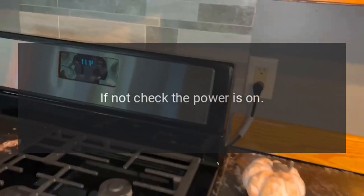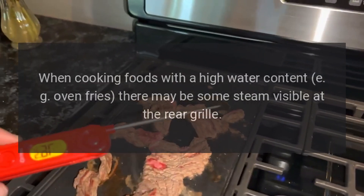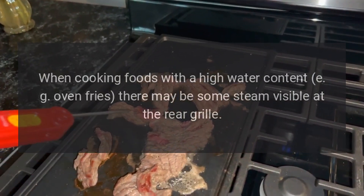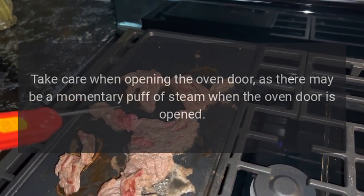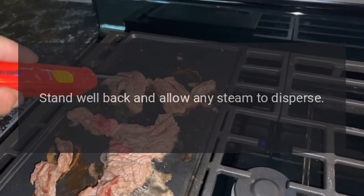If not, check that the power is on. Steam is coming from the oven: when cooking foods with a high water content, for example oven fries, there may be some steam visible at the rear grill. Take care when opening the oven door as there may be a momentary puff of steam. Stand well back and allow any steam to disperse.